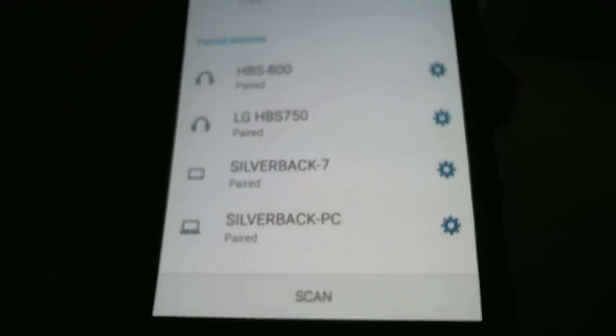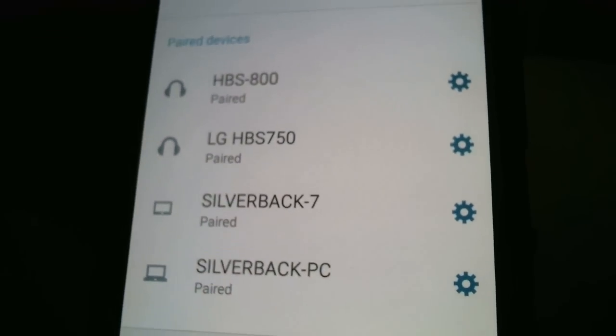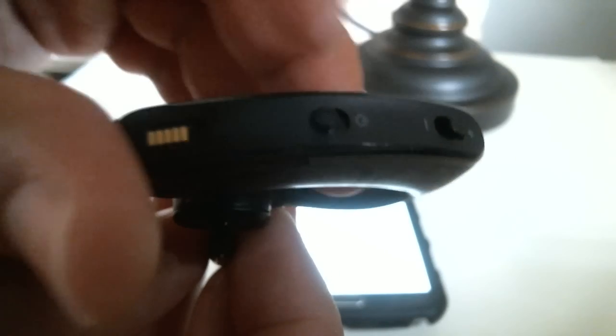Don't hit Scan yet until — actually, go ahead and hit Scan now, because this is not like iPhones where they scan automatically. So you're going to hit Scan, and as soon as you do that, set your phone aside and turn the headset on.